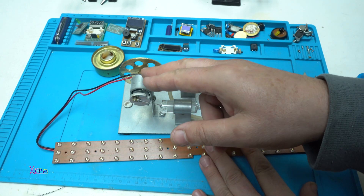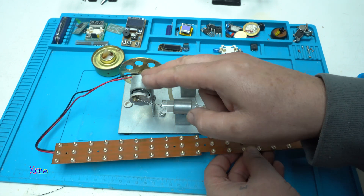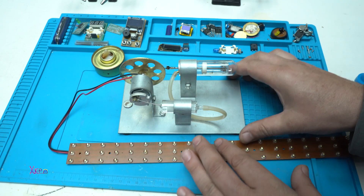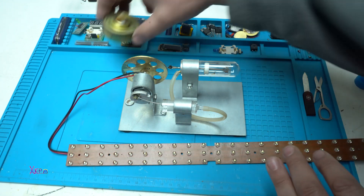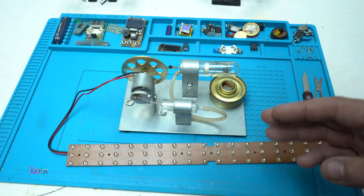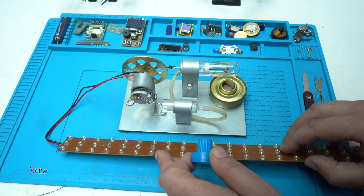I soldered the positive and the negative wire coming from the LEDs to the small DC motor that is acting like a generator. Everything is set up and I am going to try to start the Stirling engine and see that the LEDs will turn on.